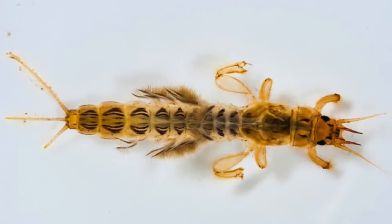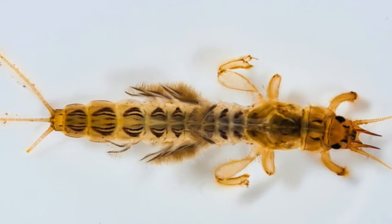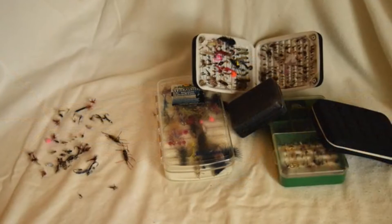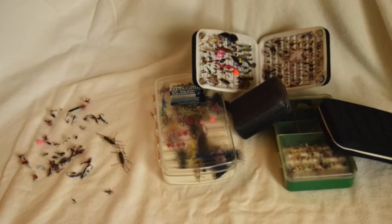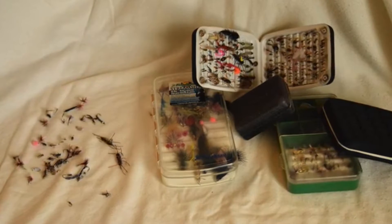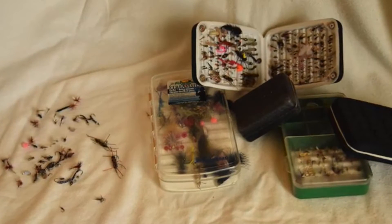That means if you're not catching any fish, you need to change your fly out for a different fly. That is why many anglers like myself end up having hundreds or even thousands of flies spread out between many fly boxes. Trying to manage all of these boxes doesn't help you catch fish — instead, it just wastes your time.